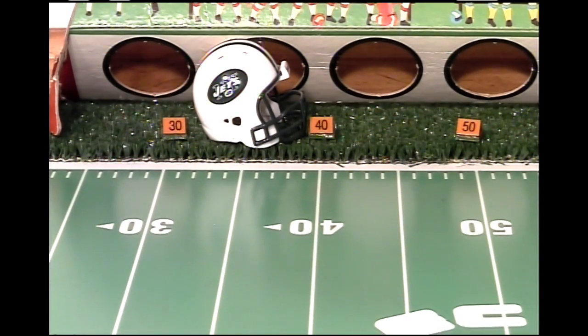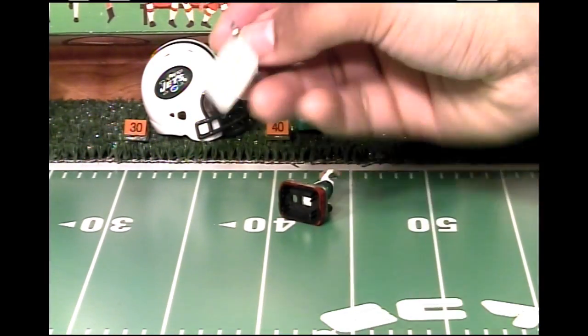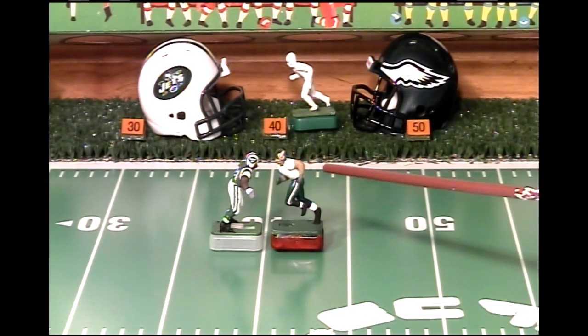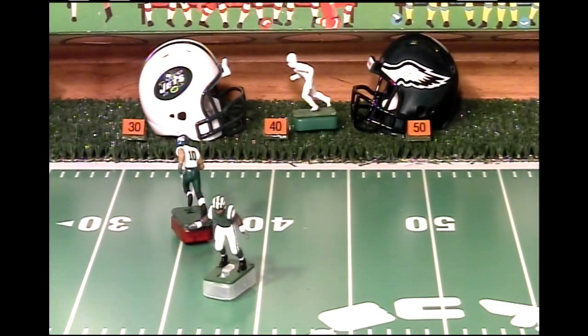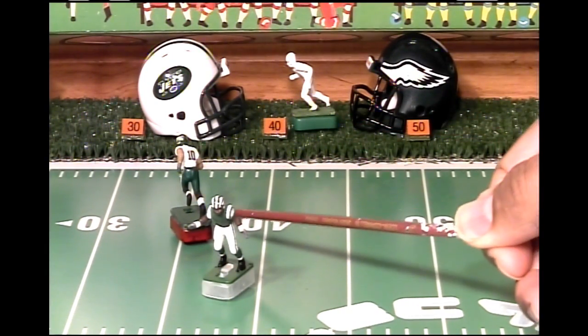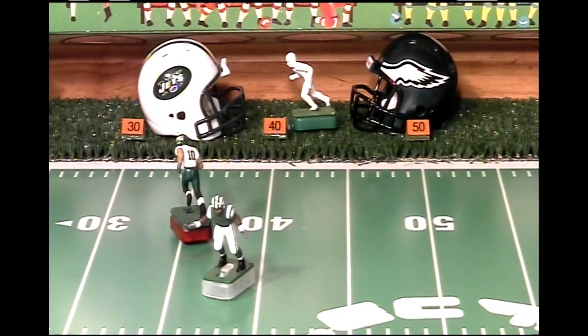There are no weights on these figures — this is pure figure, pure base. This demonstration is going to show how a receiver is supposed to hold his ground at the line of scrimmage. I brought in my Philadelphia Eagle figure, Deshaun Jackson, to help us with this demonstration against Darrell Revis. That's how it's supposed to look. So I want this base to perform like this Deshaun Jackson base here. If I can get this base to perform this way, I'll be happy with that.